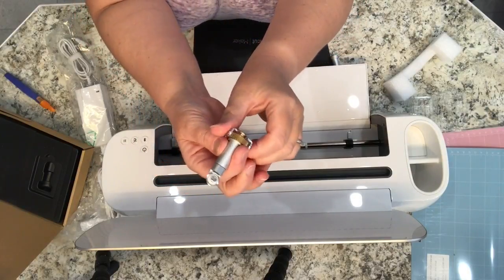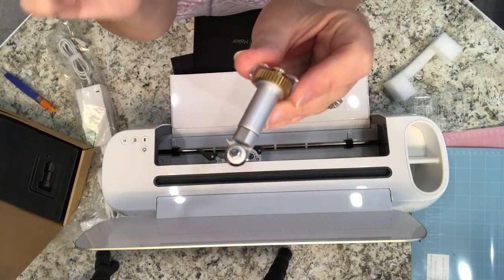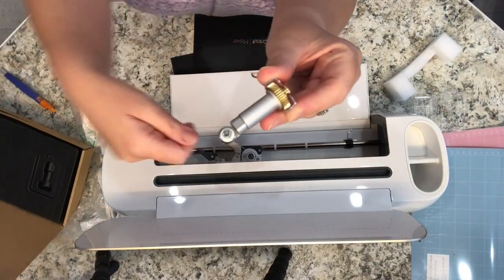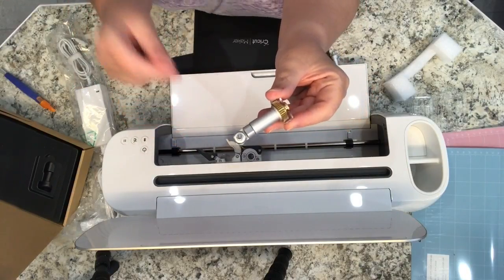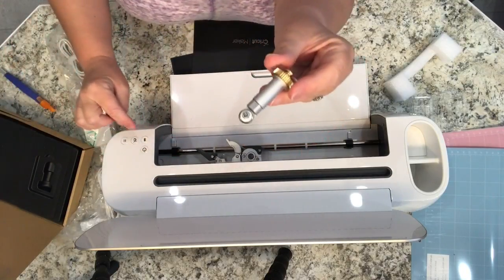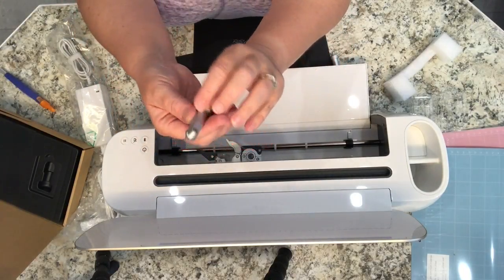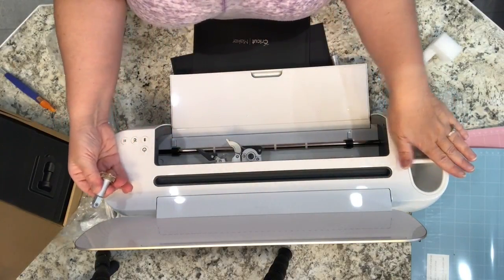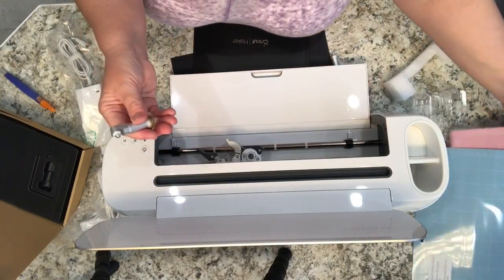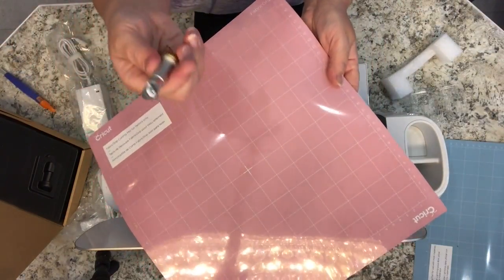I just wanted to show you the difference with the rotary blade. You may be familiar with the knife system that comes in all the other Cricut machines — the Cricut Explore Air, the original Cricut — it's all a system of this kind of knife blade type of system. Now there's a new one with the Cricut Maker, and only the Cricut Maker can use these tools. For example, this rotary tool — it has a rotary blade that turns, just like a handheld rotary cutter you'd use for cutting quilt squares, except it does it very precisely and very quickly.